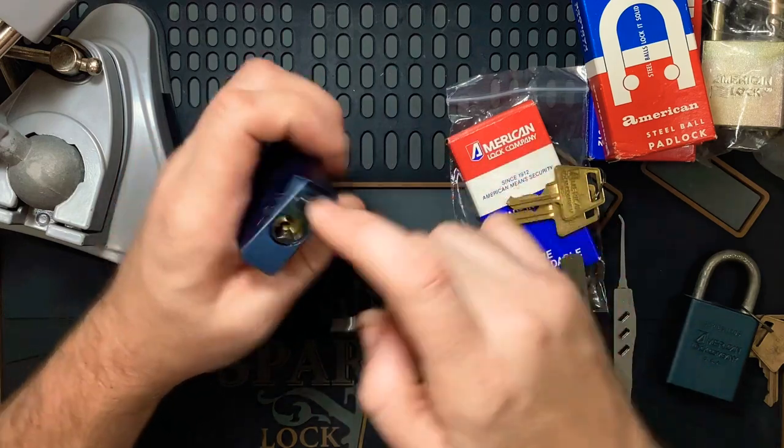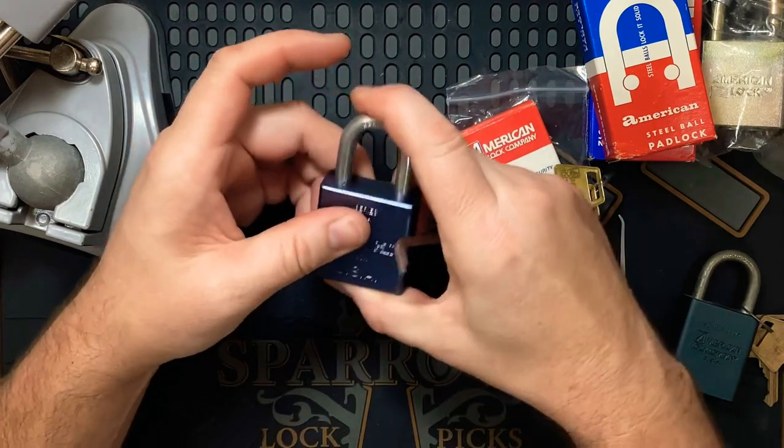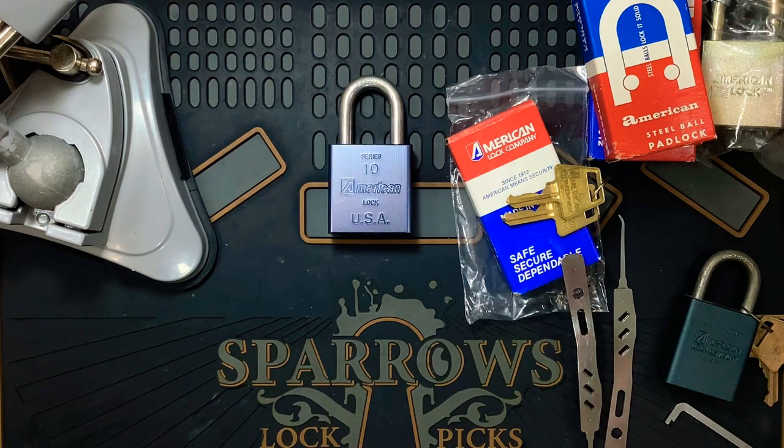I might get around one day to getting some of those plates so I can gut these. Alright, that's all for me — thanks for watching and take care.